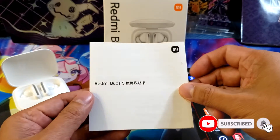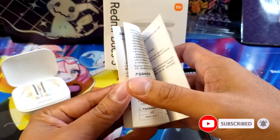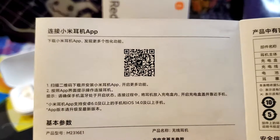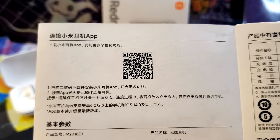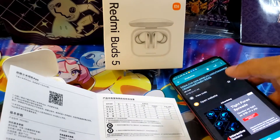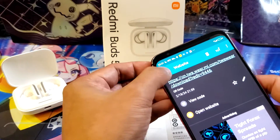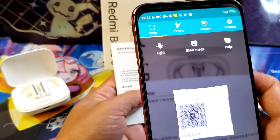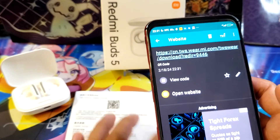Simply get the Buds 5 documentation and you can see the QR code here. Anyway, if you have thrown away your manual, this is the app — all we need to do is scan it. Once you scan it, you can see how to download your APK file.